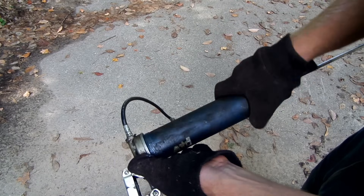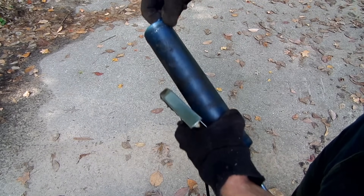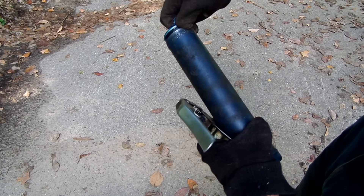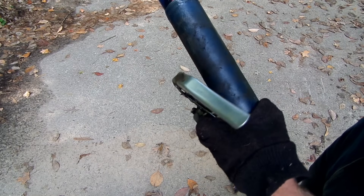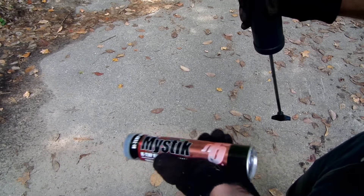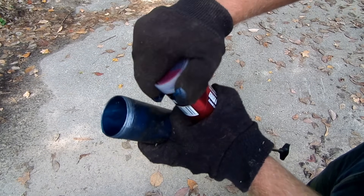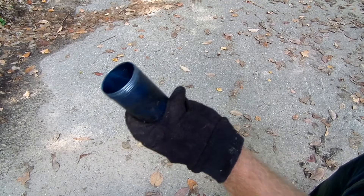Now finish unscrewing the cylinder and remove and discard the old grease cartridge. Insert the new cartridge by removing its plastic cap and sliding the open end in first into the cylinder.